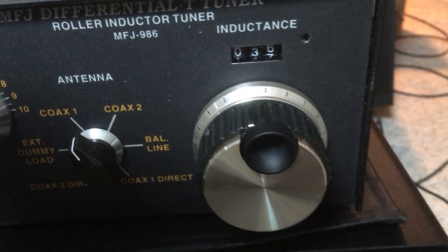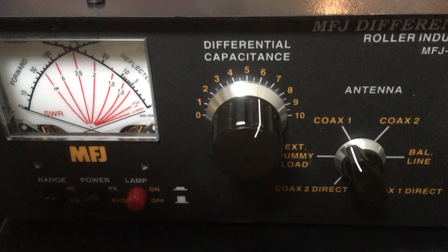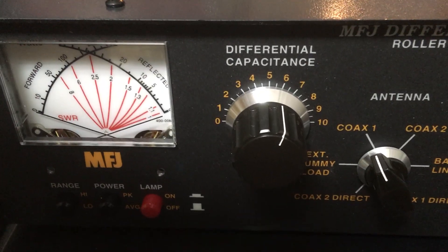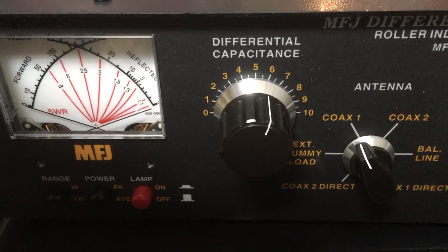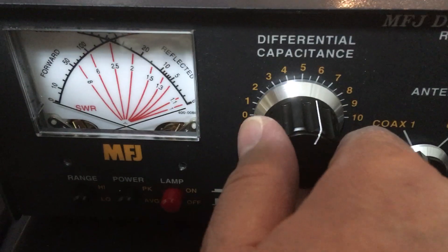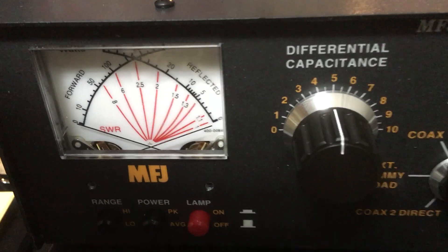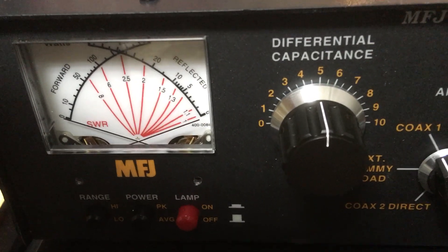Roller is at, looks like, 36, 36.5. Because I have nobody here to hold the camera, I'm going to stop and adjust the differential capacitor down to 5. And I think you'll see that the SWR goes 1 to 1.